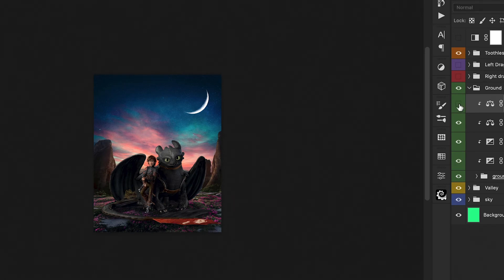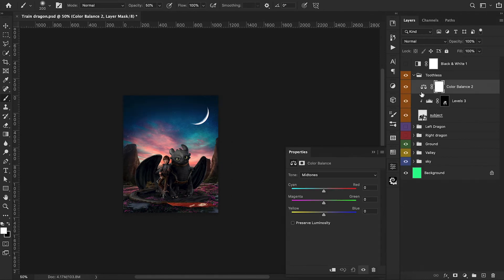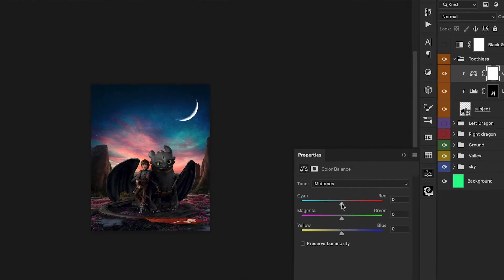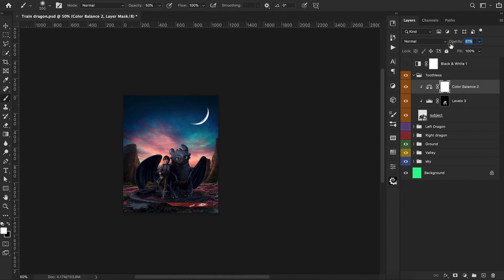We take a quick before-and-after look — really nice adjustment. Now we shift towards our characters and start doing some color grading on them. Going back to the color balance tool — my favorite — we're using cooler tones just like the ground, since the characters aren't getting hit from the sun directly and are facing the opposite side. Color grading is actually my favorite part of any composition, because this is when you start to see everything tied together really nicely and looking cohesive. We do a quick before-and-after, then reduce the opacity so it's not too overbearing.